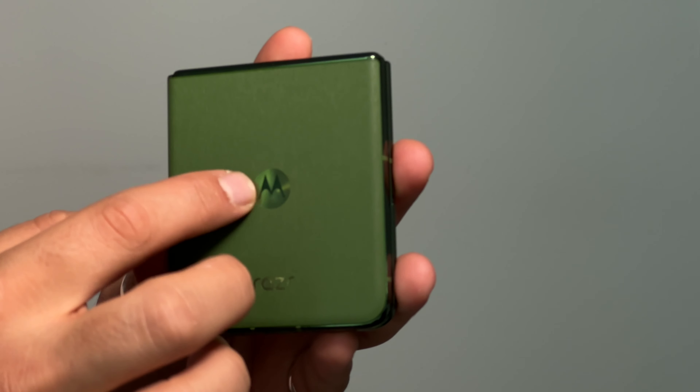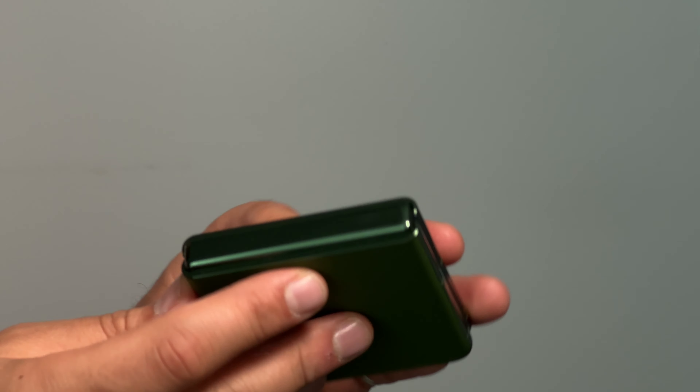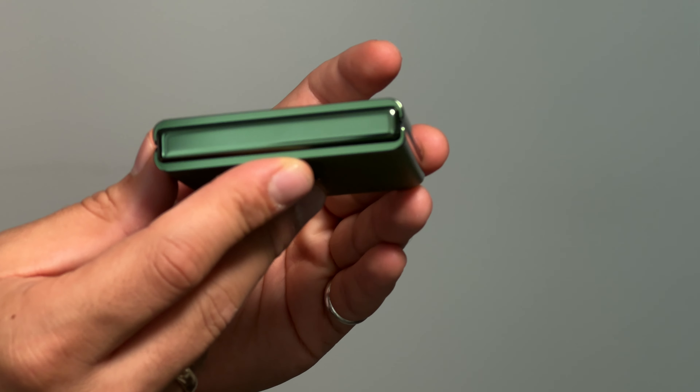On the back, this device is beautiful — it is so nice. This is their Spring Green color, though a document listed it as 'dill,' and I prefer that — this dill pickle color is really really nice. It feels great, and the Motorola emblem on the back looks fantastic. Most importantly, this year we've got IPX8 water resistance, and this hinge is so much better. Easy to open with one hand, easy to close, nice snap — I really really like that.